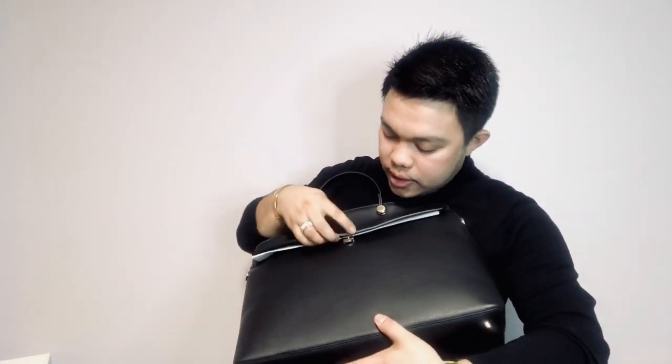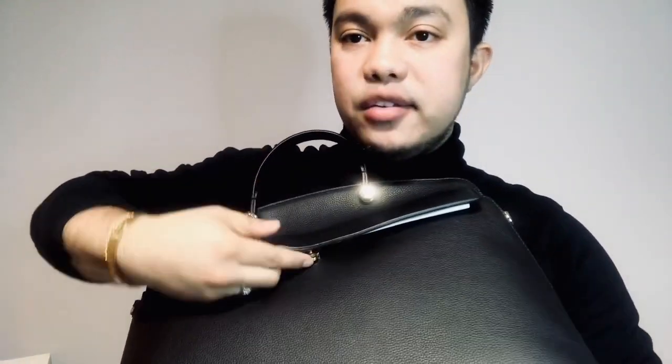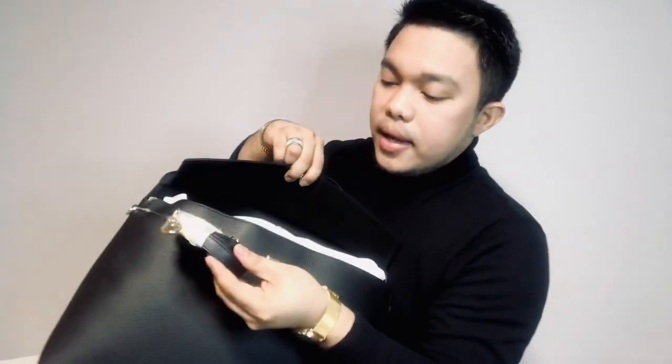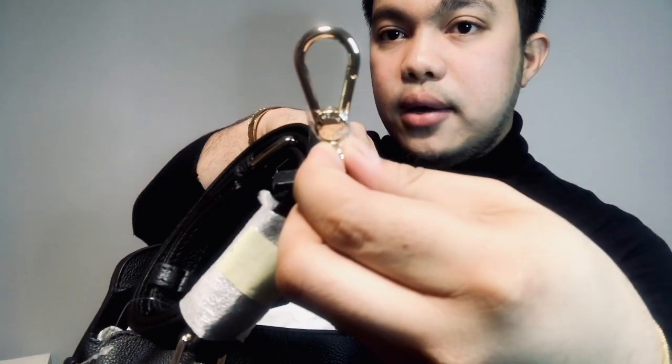The closure in front is an automatic mechanism that you press to release the lock — press and release. Inside there is just protective paper initially. That is the flap, and it's a big compartment inside. The strap is leather as well with gold hardware, and each piece of gold hardware has a Furla printing on it.